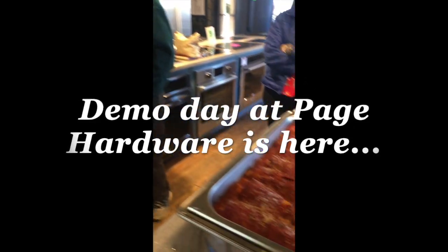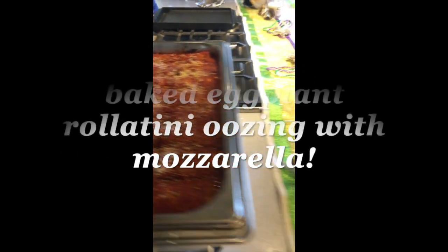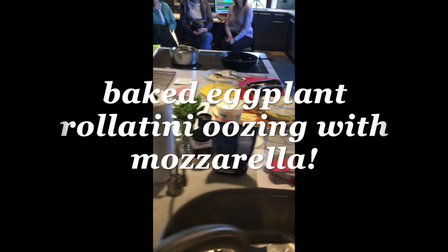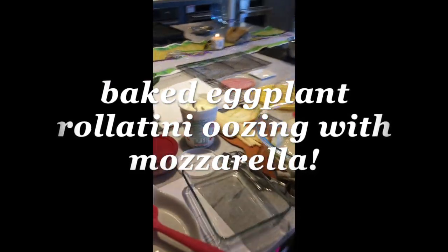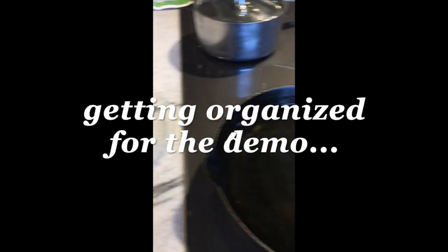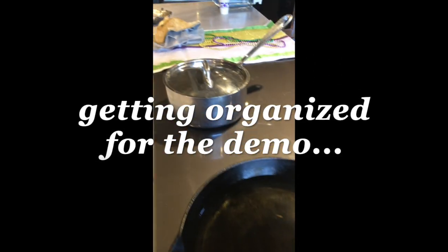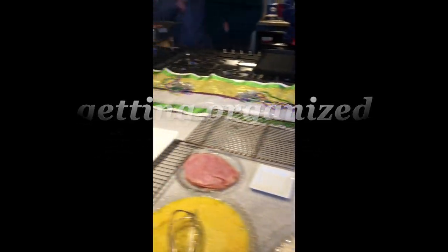We're here at our eggplant rollatini demo and the eggplant just came out of the oven. We're going to start this soon and I have all the fixings here, showing them how I salt and drain all the bitter juice out of the eggplant, the egg, the rice flour, and then we have our pan of hot oil going and we're ready to go.